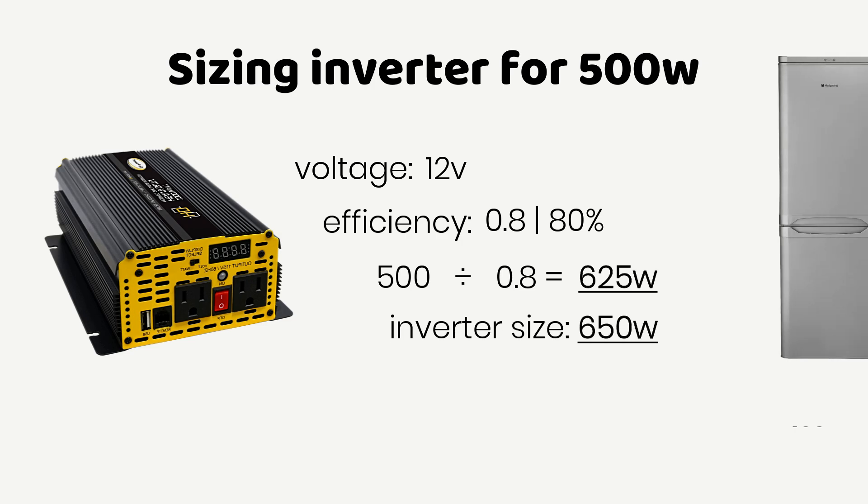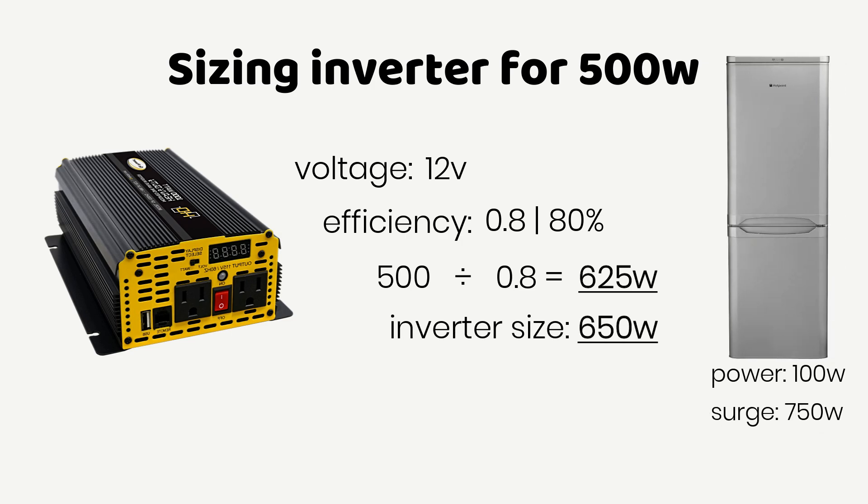If you have any device with a starting power or surge higher than this inverter size, consider getting an inverter which has the surge capacity to handle it, or include the surge in the inverter sizing. When a device has a starting surge greater than what the inverter can handle, the inverter will trip off when you try to run the device on it. For example, if the load calculation includes a 100 Watt refrigerator with a 750 Watt starting surge, you will need a 1500 to 2000 Watt inverter. Otherwise, you can get a 650 Watt inverter which has a surge capacity of 1500 to 2000 Watts.